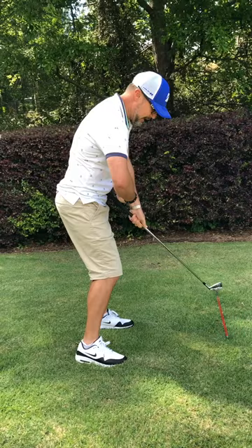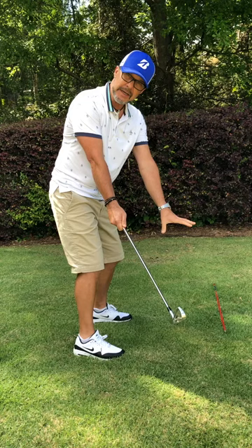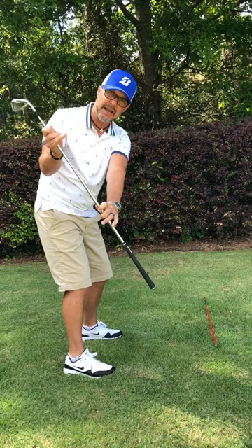You see how my trail hip is moving — my hands, arms, and the club move the first few feet away from the golf ball, in this case the alignment rod, together. From there, a little bit of wrist hinge and a slight amount of arm swing should have this club grip looking down to that alignment rod.